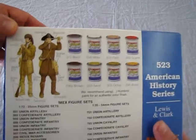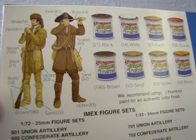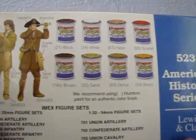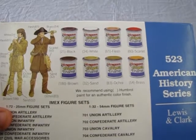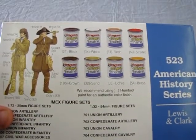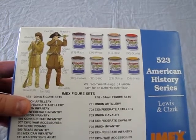On the back of the box we also have the paints you need to paint up these models. They show Humbrol paints here, but you can also use acrylic paints like the Citadel Games Workshop paints, which clean up nicely with water and brushes. So now let's take a look at the pieces inside the box.